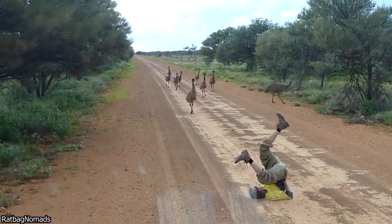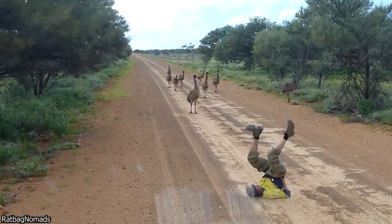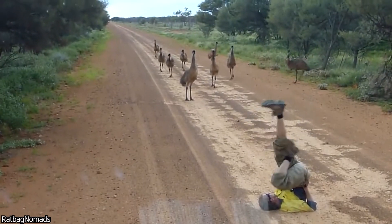This person found out that if you lie on the ground and move your legs in the air, the emus will come to you out of curiosity.